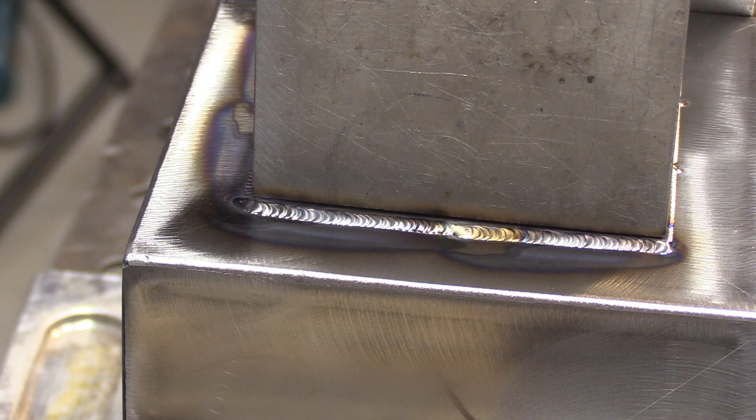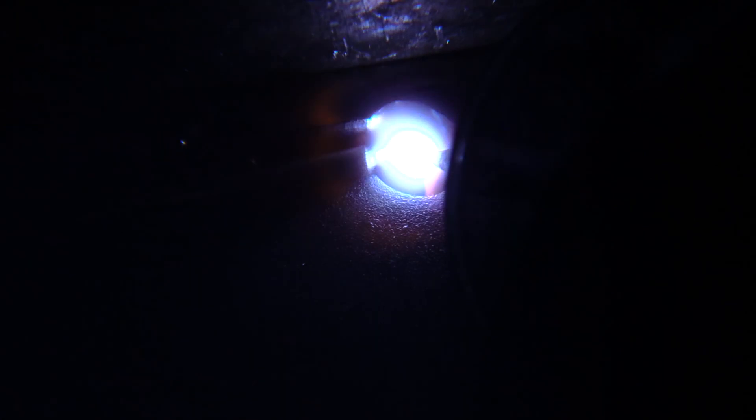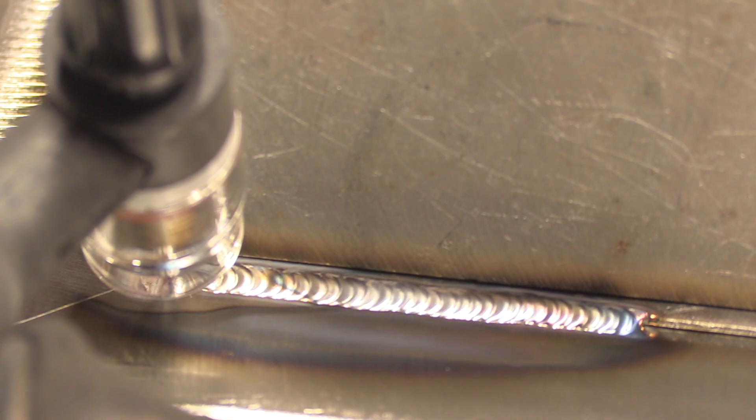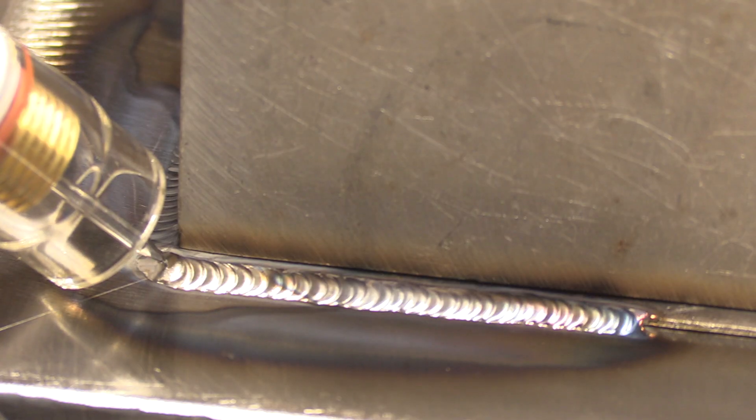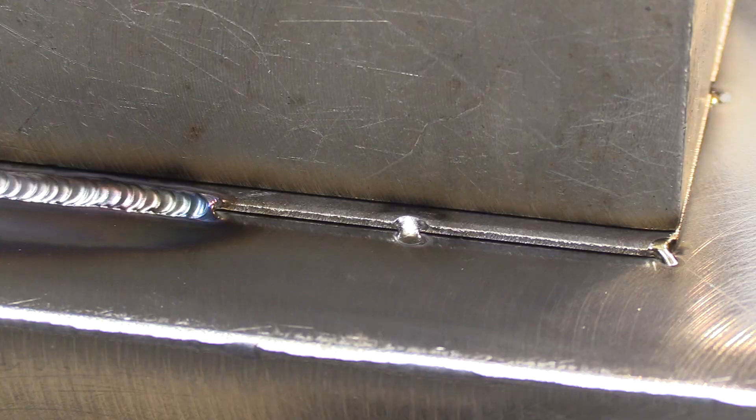An obvious tip is to make sure to have a clean, sharp electrode. I'm saying it anyway because it's really important. If you sputter and get a little fuzz on the tip of your electrode on a joint like this on pretty thin metal, you're just not going to be able to direct that arc like you want to. So keeping a nice, sharp, clean tip is super important. This is about how I prep them for a job like this.